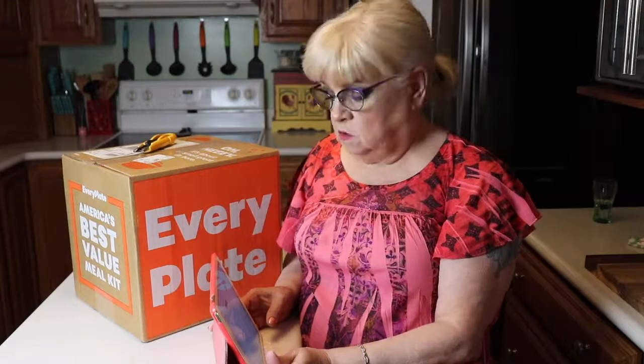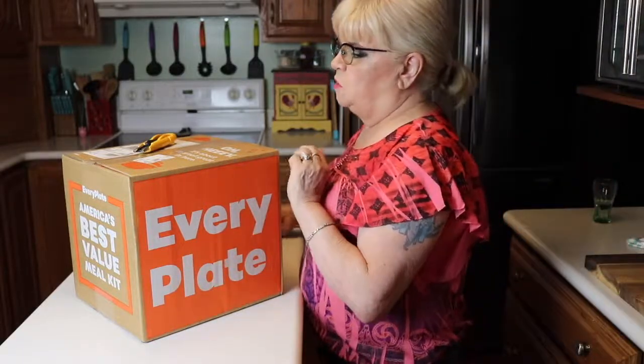Now your first week, if you decide to join, you get $20 off with free shipping, so that's a pretty good deal. And you can cancel anytime — you're not locked in. You can go week to week. That's good, because if I don't care for something, I don't want to be obligated to keep getting it. Okay, that's a little bit about the plan. Now I'm going to open the box.